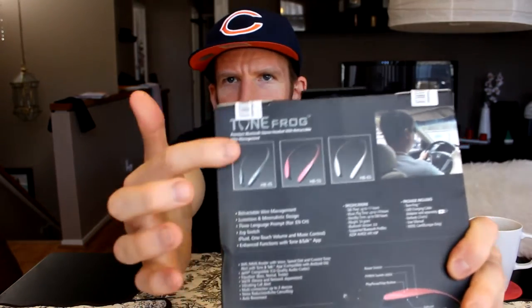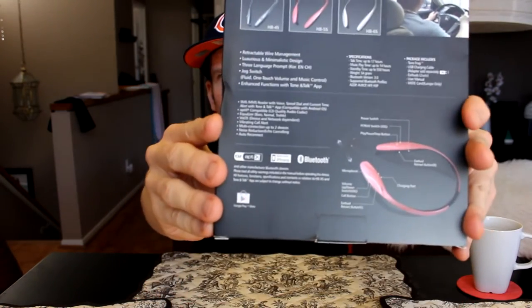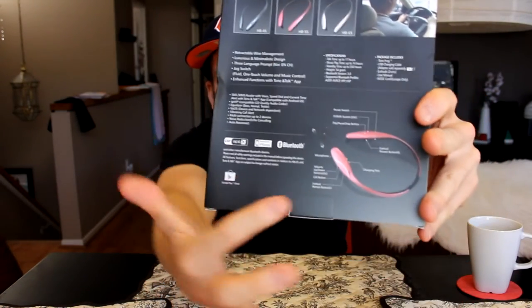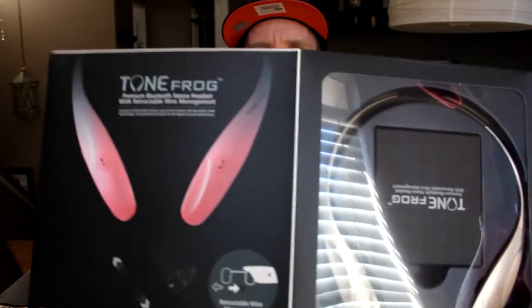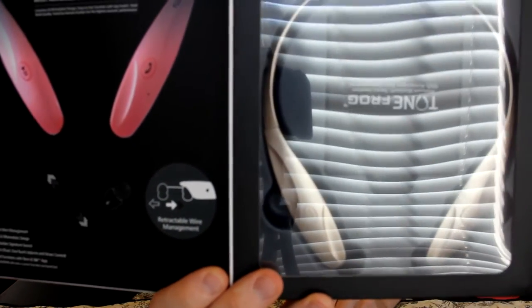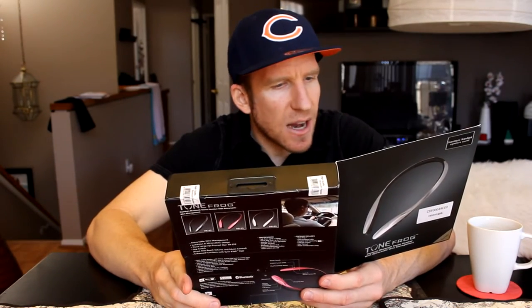It's a simple box — the back has the different colors and all the specifications I just read. As we open it up, there's the pink color and there's the gold. These are going to be great for jogging, exercise, cycling — whatever you want. This type of thing goes around your neck and the earbuds detach and go up into the ears.